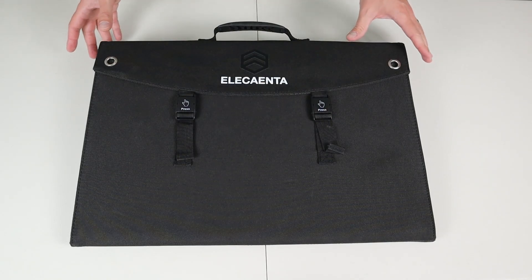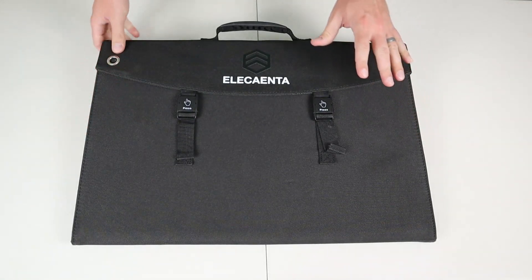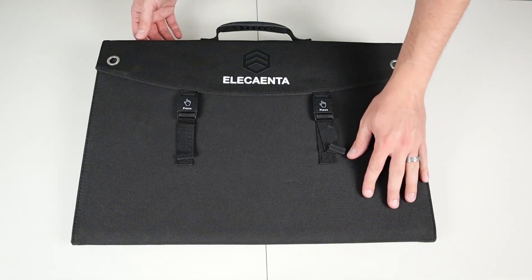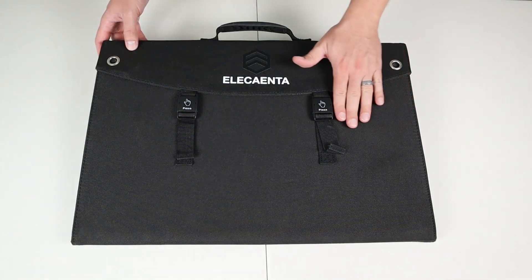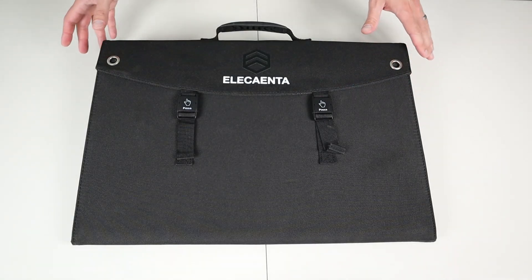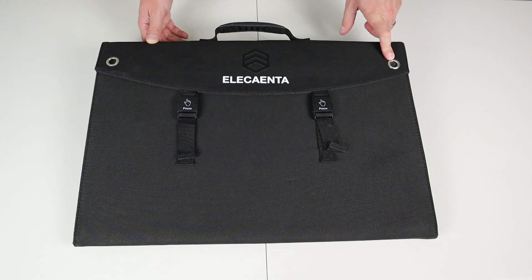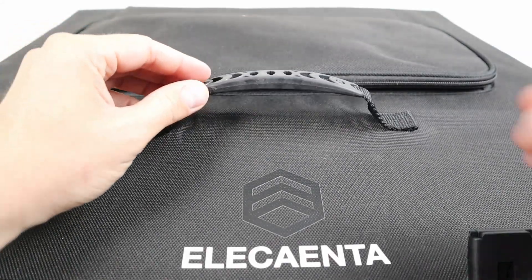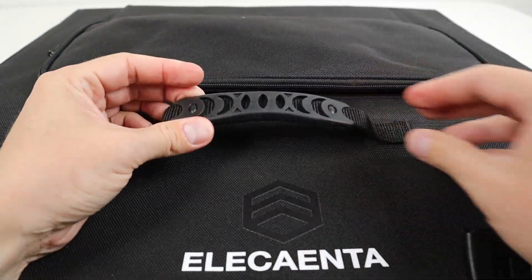Let's talk about build quality. The panel has rigid backer boards so there's not much flexibility, which should protect the solar cells inside. It has a really nice durable fabric — I've gotten it dirty multiple times, took a damp cloth and it cleaned up really well. It has metal eyelets that allow you to hang it on the side of your vehicle or tie it down to the roof, and a really nice flexible rubber ergonomic handle that fits your hand well.